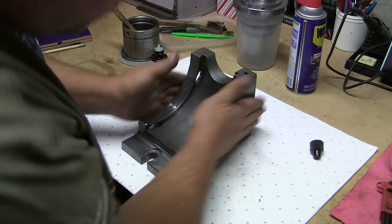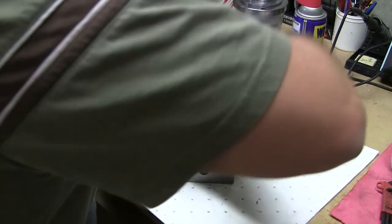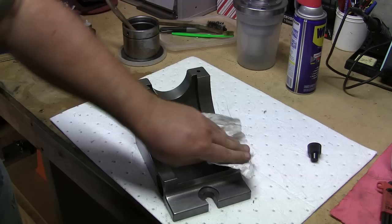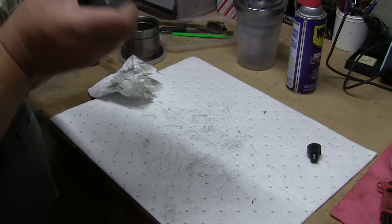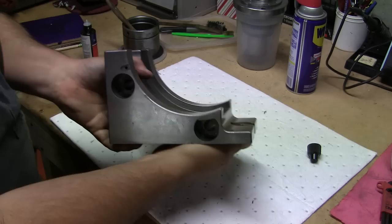Just want to give it a nice coating. I'm going to blot some of this off — it is a little oily. There you have it. I'm happy with that. It came out good.